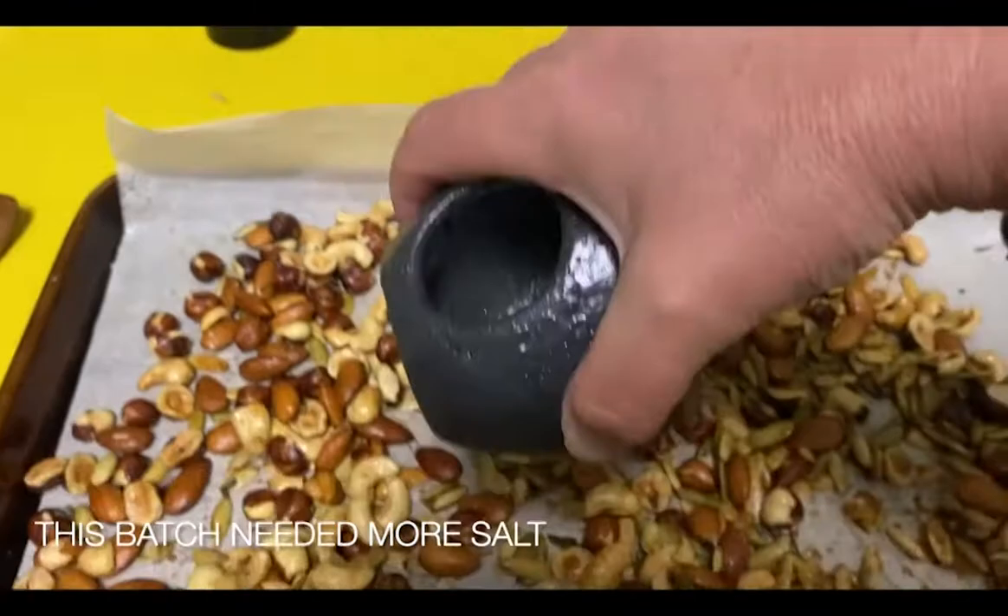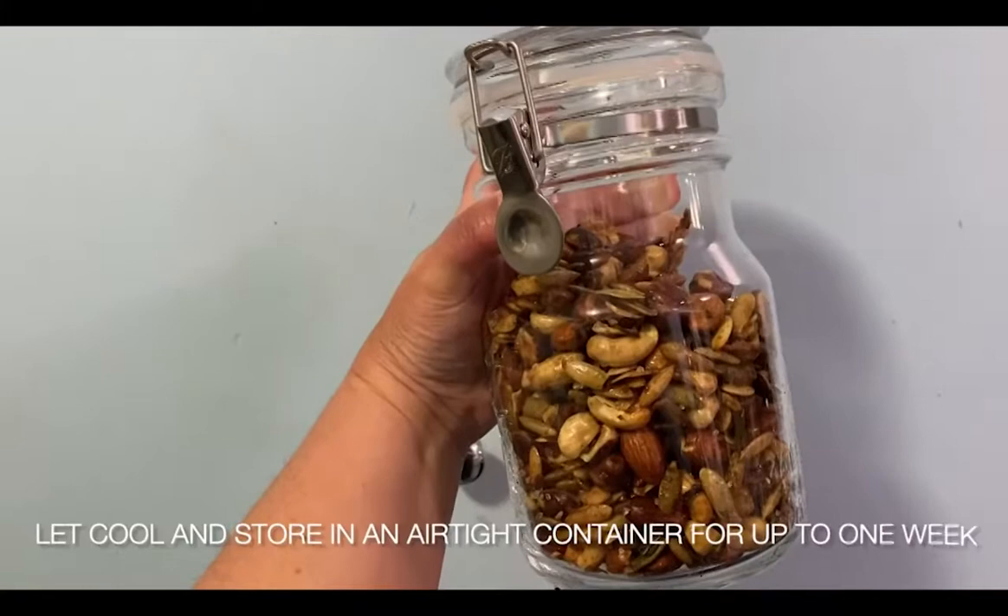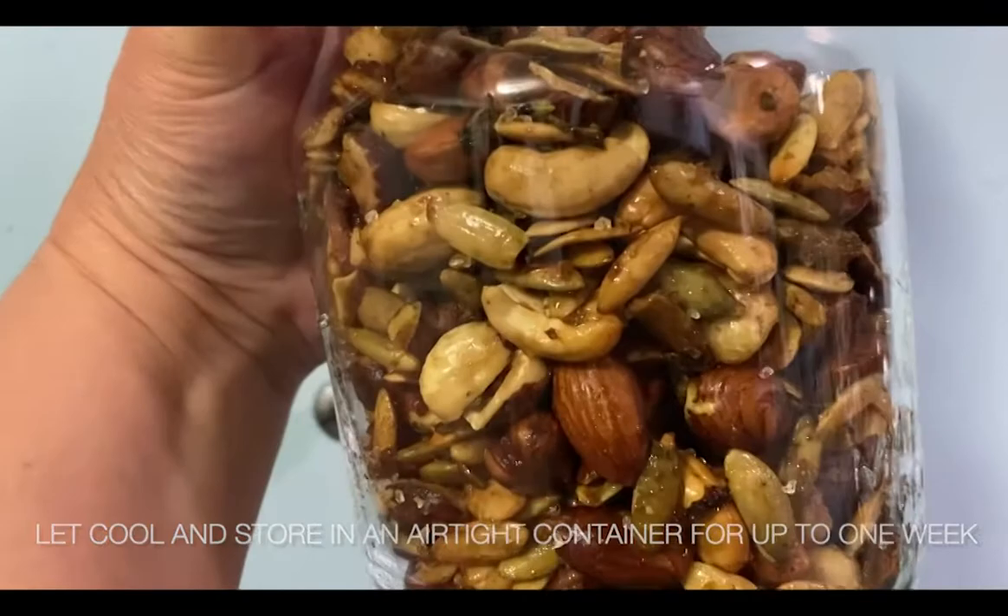I did not use enough salt the first time, so I'm adding some salt at the end while they're still warm so the salt is really going to stick to all of that. Stir it around again, and then make sure you store it in an airtight container because there is butter on there, so it will spoil. But it should keep for about a week — if you can make it last that long.